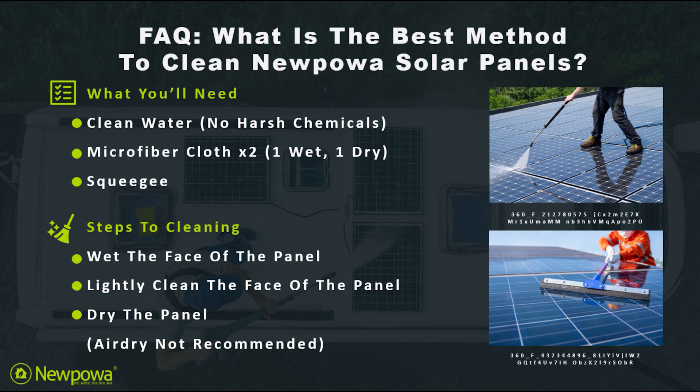To get around this, this is where the squeegee comes in. Just go ahead and clear the face of your panel, make sure no water is left, and just like that you're good to go.